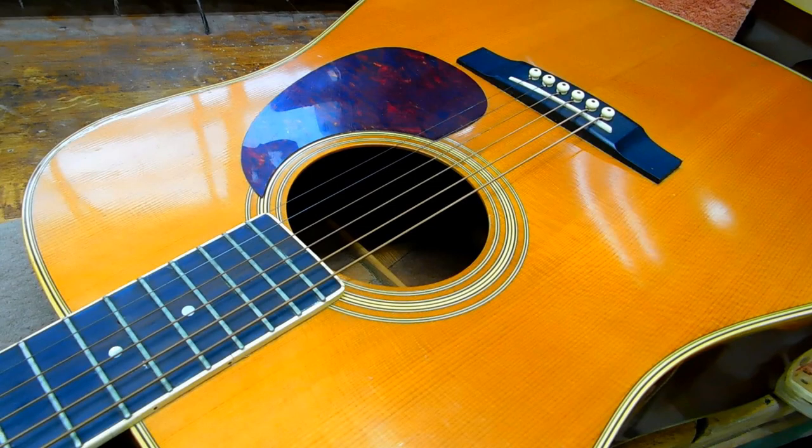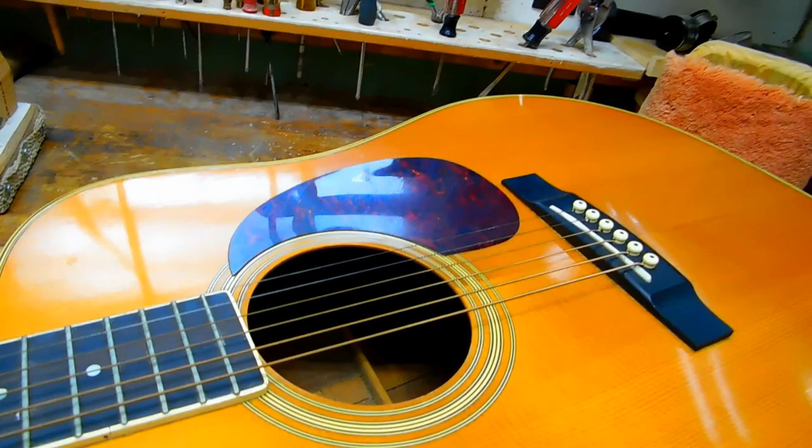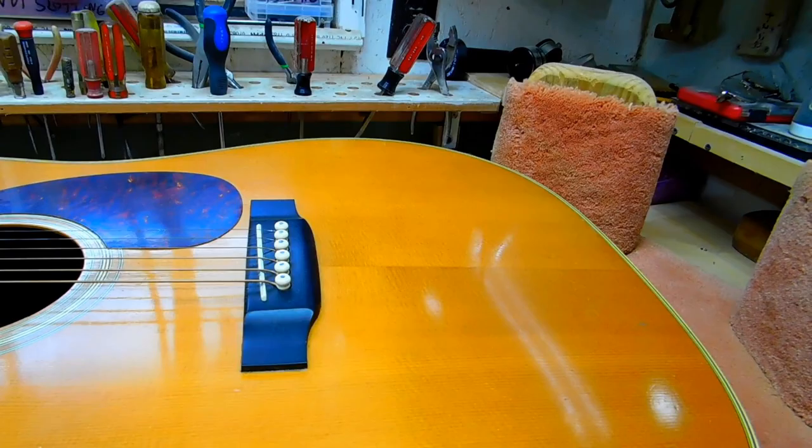As happens with these older guitars, we ended up doing a lot of repairs besides replacing the binding. The following video clips and pictures are condensed down considerably. I made a lot of video footage of these repairs, but in the process of editing we tried to take it down to a manageable file where people can watch it and not have to feel like they're watching Gone with the Wind.